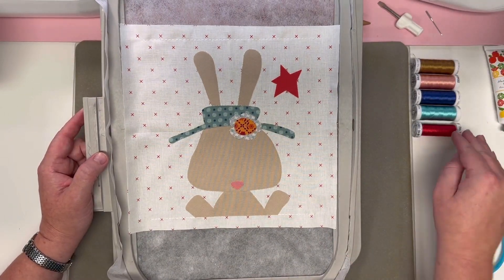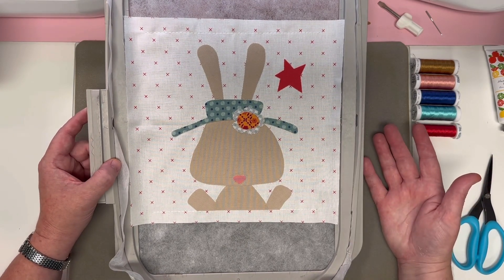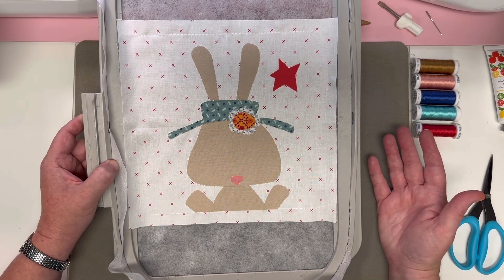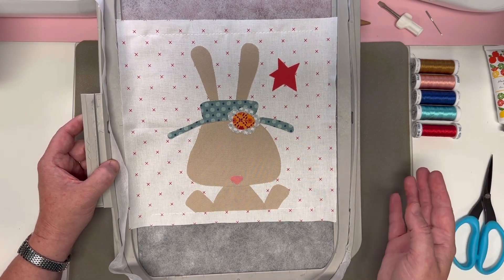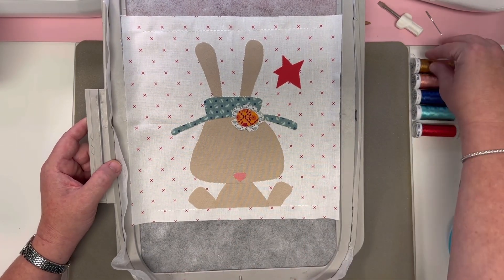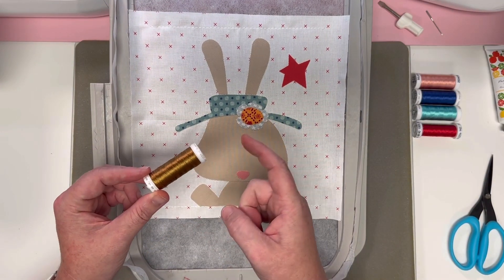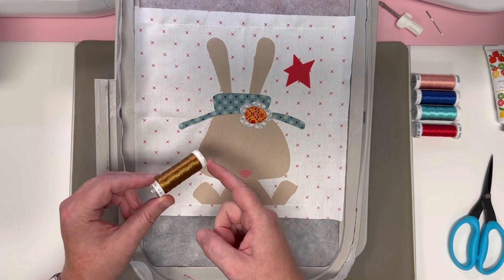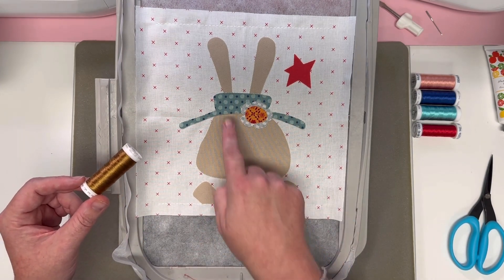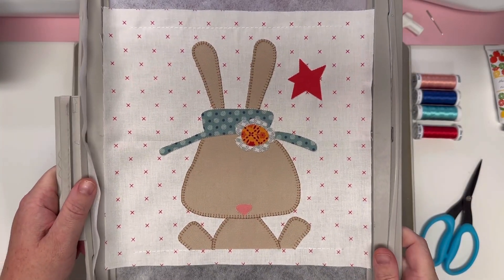I'm going to take my hoop on and off so I can talk to you about the thread colors and show you what your hoop should look like. However, at your embroidery machine for steps 16 through 20, keep your hoop on the machine — you don't need to take it off at all. Let's put on 1056 Medium Tawny Tan and all of our bunny pieces — one through six, the left and right arm, body, face, and two ears — are going to stitch.